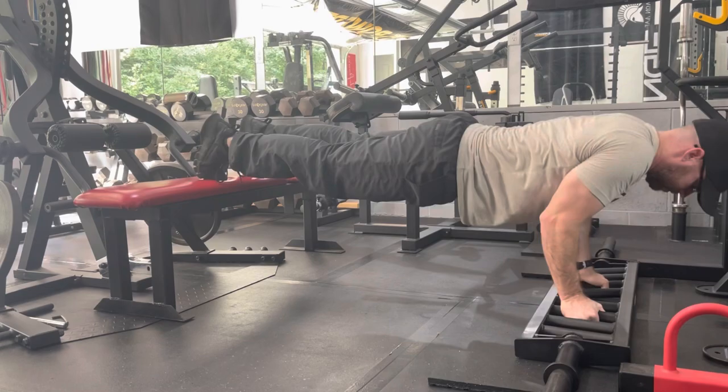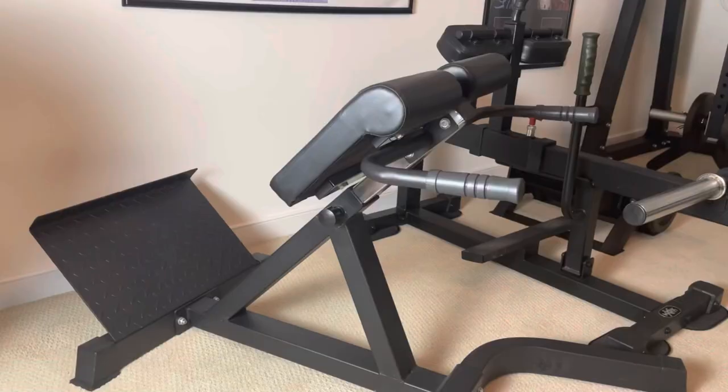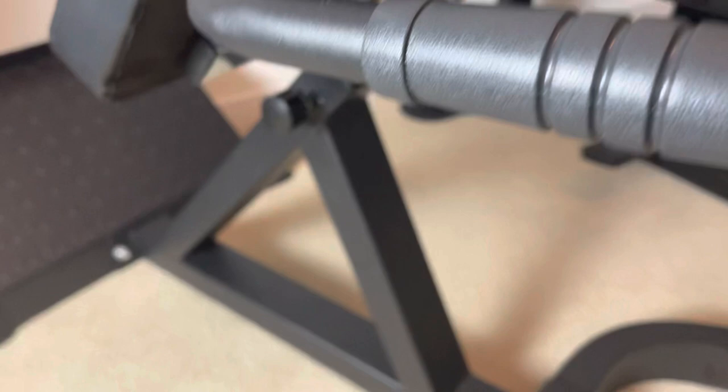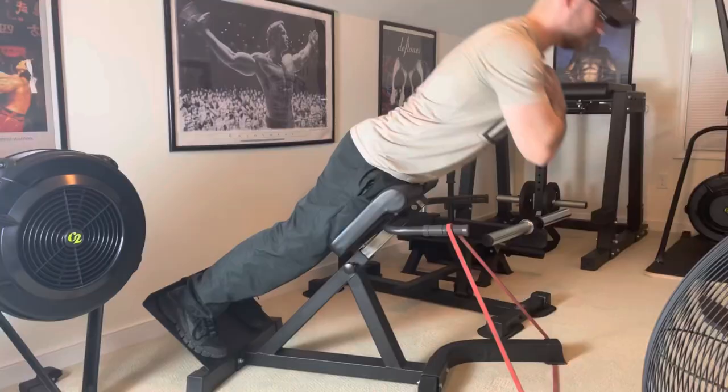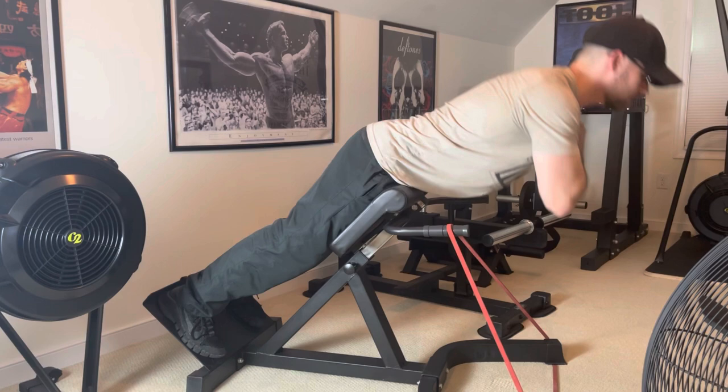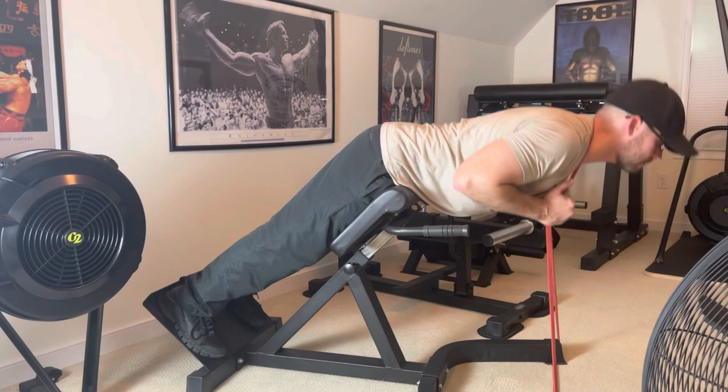Next up, I have the Titan Fitness Back Hyper Extension Version 2. I got this over a year ago for $120, and it has jumped up to $160. It only weighs 53 pounds, it has a 650-pound weight capacity, and it's 2x2, 11-gauge steel. That platform is pretty helpful because Titan's other model doesn't have it. While this piece does have its faults — mainly the pads and hardware aren't that durable — it is an exceptional piece at that price. It's great for hip extensions, back extensions, and it's really easy to add a band to the exercise. The only complaint I've heard is that it may not fit someone who's 5'7 or less.